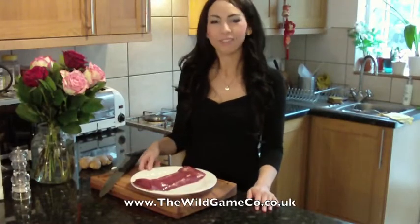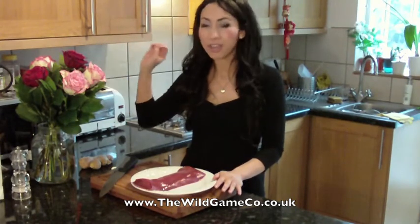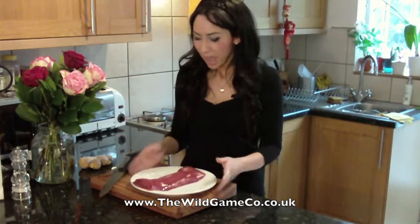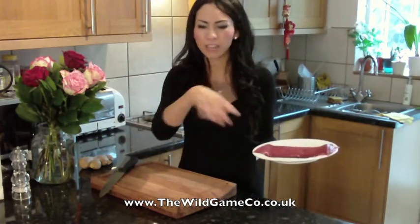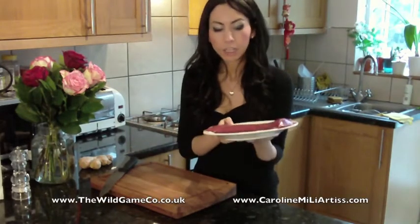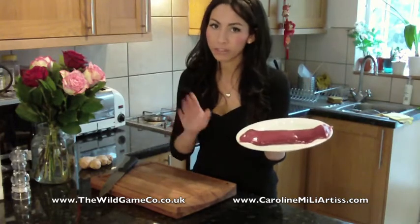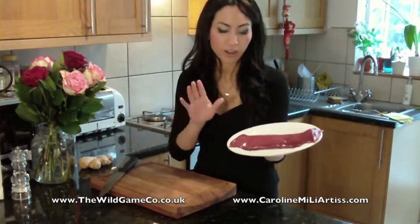I'm going to show you how to make venison with a plum and ginger sauce — one of my typical fusion style recipes. I get all my game from the Wild Game Company, based up in the northern parts of Scotland. They've got very high quality, beautiful game and you can order all their meat from their website. For this recipe I'm going to be using a strip loin piece of venison, or you could use venison topside — that's also another good cut for pan searing.